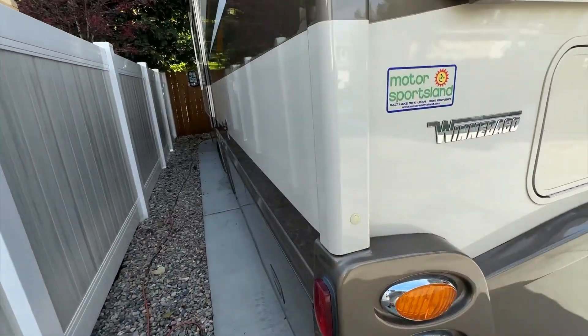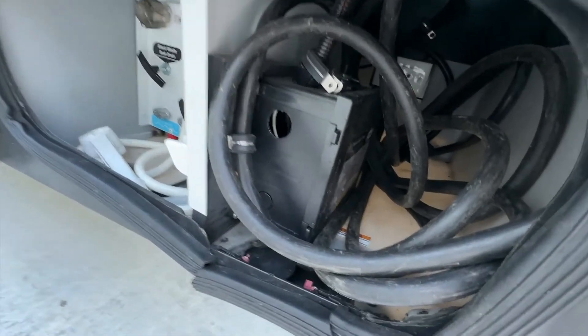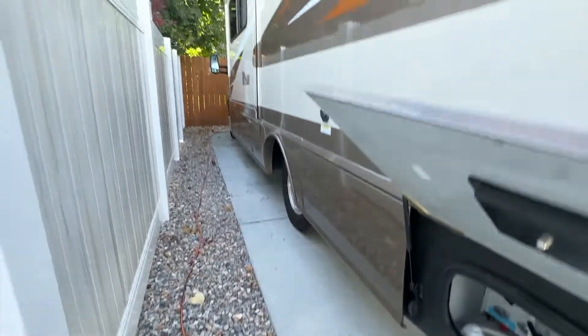One problem with the View as delivered is that to switch from shore power to generator power, you have to go into the battery bay and physically plug the shore power cord into the generator box. What I've done is added a transfer switch here. Now when I turn the generator on, it automatically activates that transfer switch and sends power to the coach — I get either shore power or generator power without going outside to plug anything in. Almost all RVs have a transfer switch like that built in.